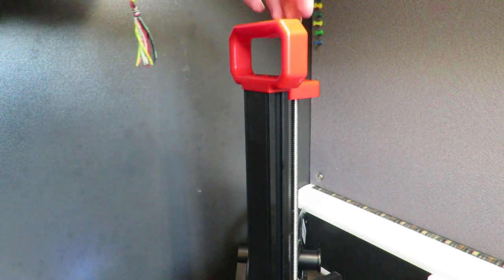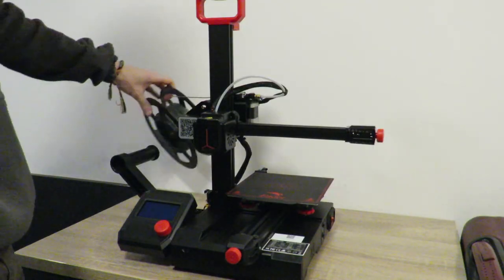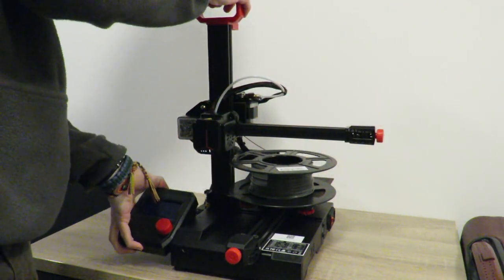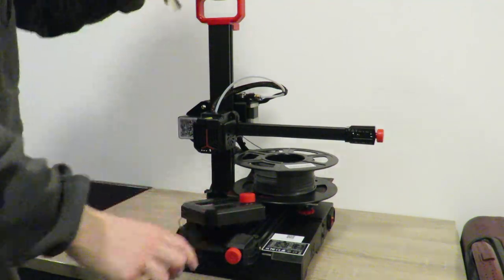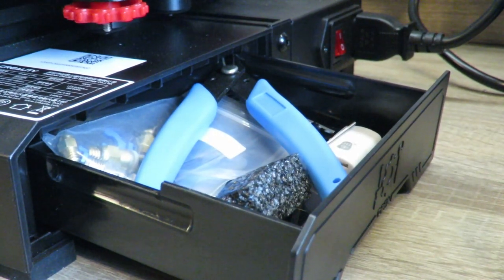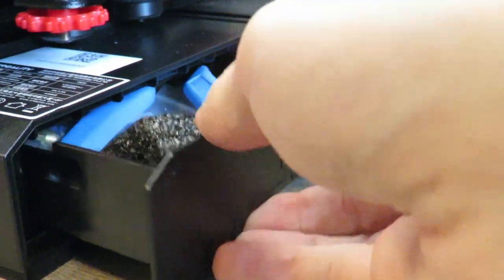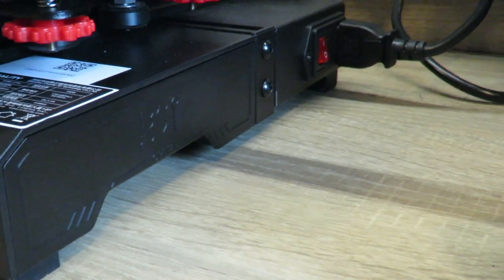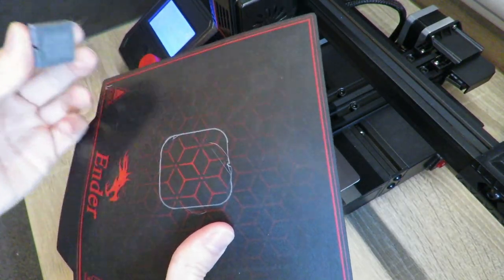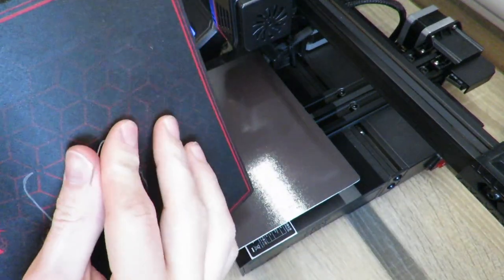It also has a carrying handle, which is a very useful feature considering how light and portable the printer already is. Carrying on with that idea of portability — you can just take the filament right off, fold in the filament holder, pop off the screen and put it up on the printer, and put the printer away. It's that easy. On the side, it has a large tool drawer where you can store all the tools that the printer comes with, allowing you to modify, upgrade, and repair without needing to buy any other tools. It also has the master power switch next to it. And it has a magnetic print bed, so you can simply lift up the bed, bend it slightly, and pull your part off without needing scrapers or knife blades.